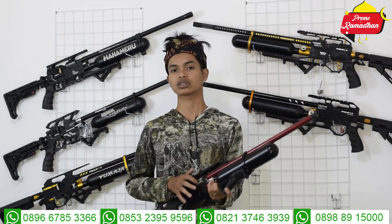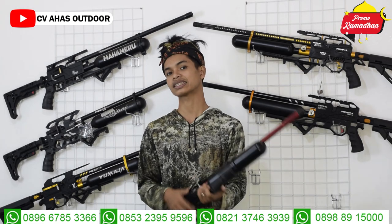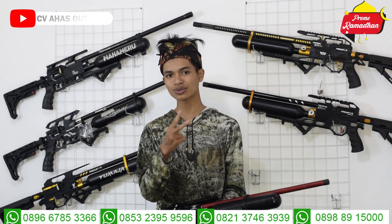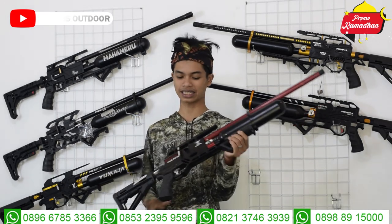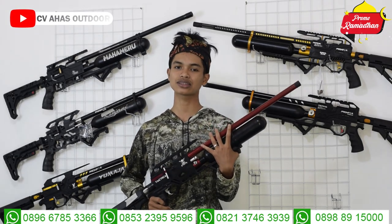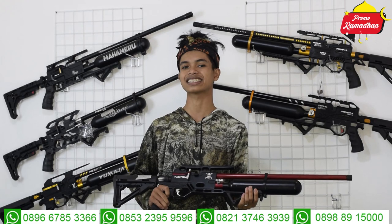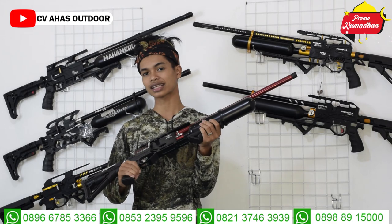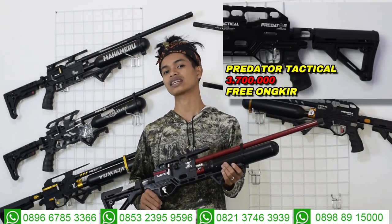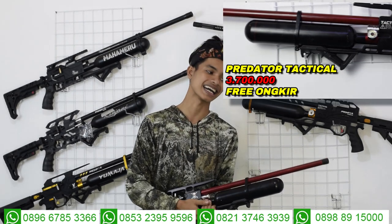Teman-teman pasti sudah pernah lihat tes akurasi senapan angin bocah predator taktikal semi CNC ini. Akurasi CVA Sodor sudah baik, harga murah maupun mahal bergaransi semua — garansi akurasi dua minggu, garansi tabung sampai dua bulan. Laras itu nyawa dari senapan, laras bagus akurasinya juga pasti bagus. Untuk harganya, bocah predator taktikal ini harga promo free ongkir selama bulan puasa cuma Rp3.700.000, sudah dapat bonus tas, tali sandang, gantungan peluru, tas magazin, peredam, dan STKB.